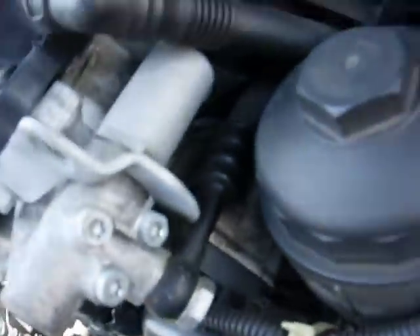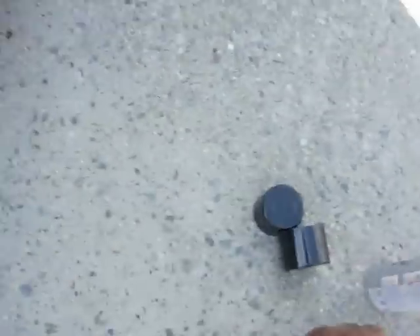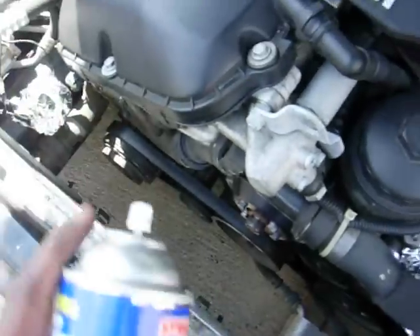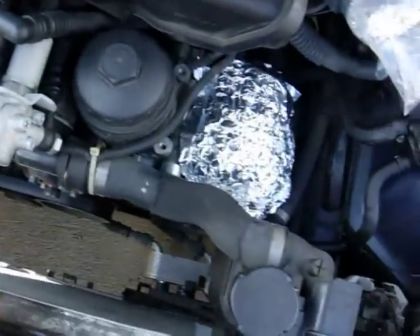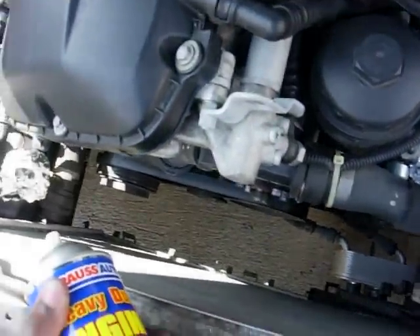The problem is I still have another oil leak, or maybe the valve cover gasket wasn't seated correctly. As you can see there's a little bit of leakage in there. I'm going to spray some degreaser and then lightly hose it down, and hopefully that'll get everything cleaned out so I can see where the leak is.